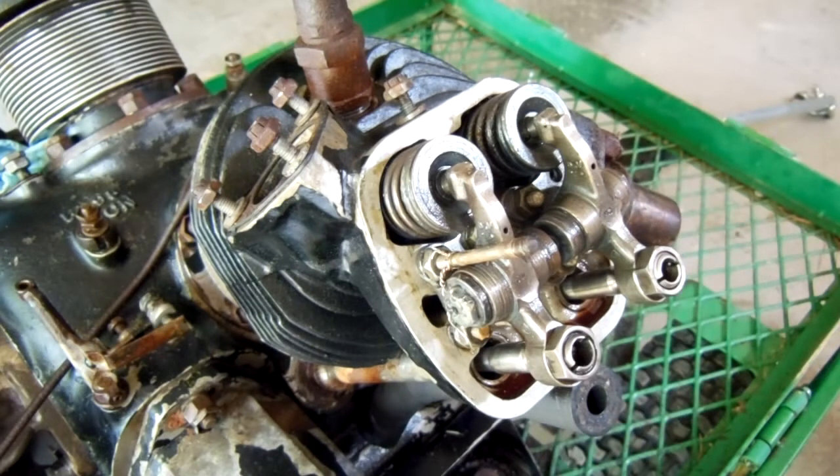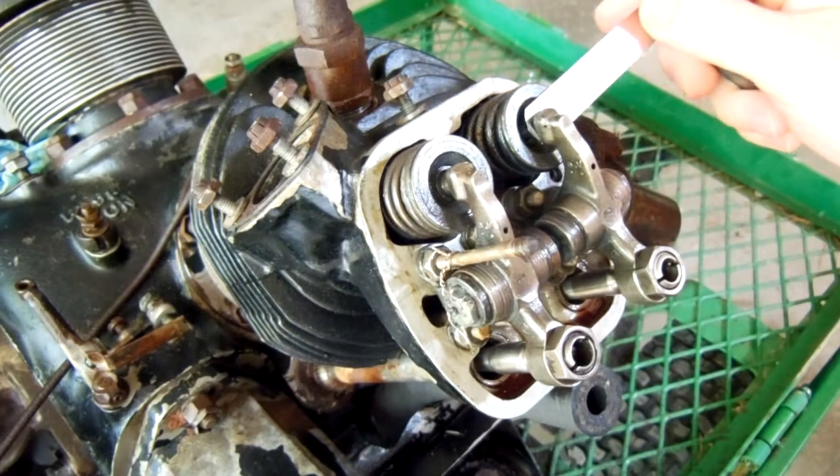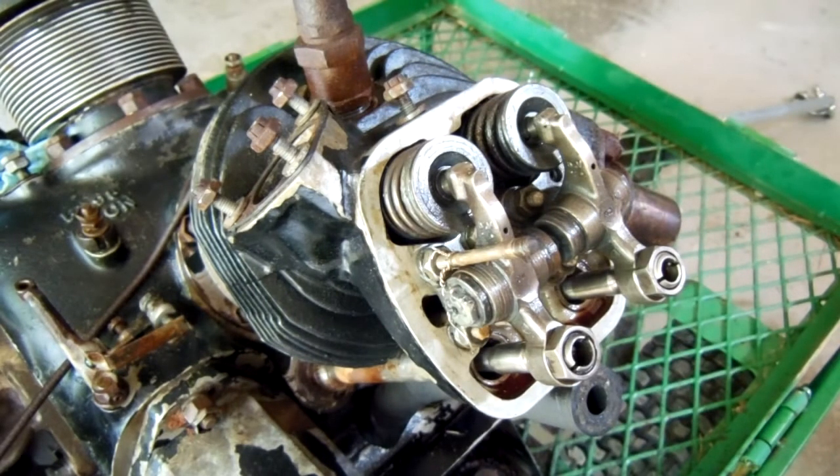The way you check the valve clearance is: first you rotate the crankshaft and bring the piston up to top dead center, which is the highest point that the piston travels within the cylinder. At this point, both valves will be fully closed and there will be no pressure on the rocker arms from the pushrods. Then you simply take a feeler gauge and insert it in between the valve stem and the rocker arm — like so. The correct valve clearance on these engines is five thousandths of an inch. To adjust the clearance, you loosen this nut, turn the adjusting screw whichever way you need to go, check with your feeler gauge as you go along, and then tighten the nut back down to lock it in. As you're tightening this nut down, be sure to hold the adjusting screw in position with your screwdriver, as otherwise it will also turn and your clearance will be off again.